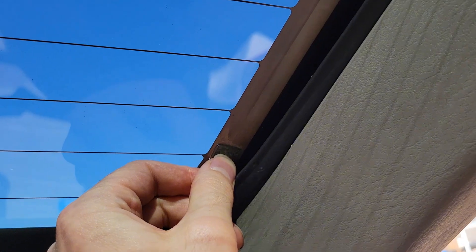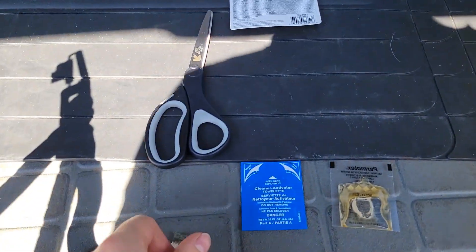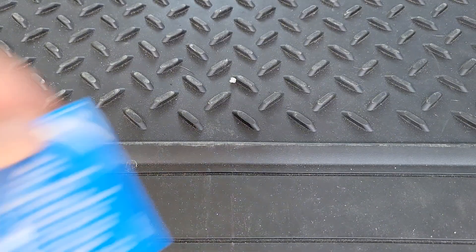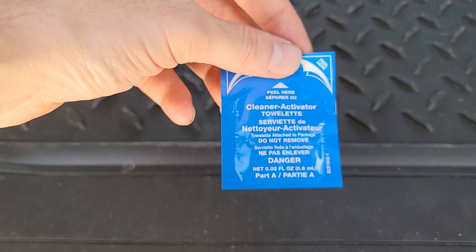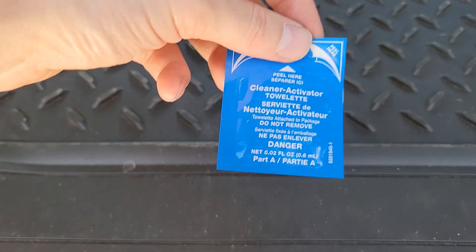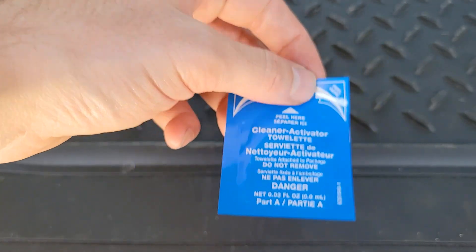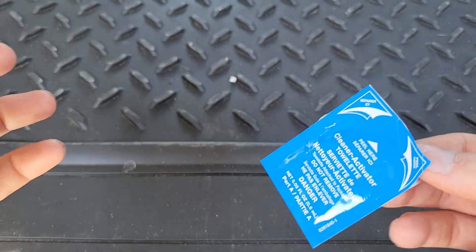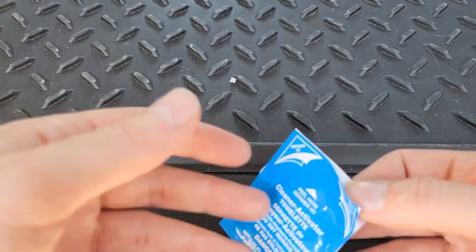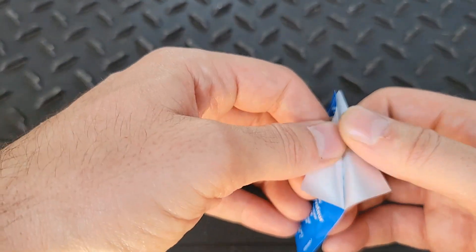The next step is to use the towelette and clean the surface. Now you'll notice it does say danger on it, and in the instructions they're very specific about not touching the towelette. At first I thought it was going to be more related to not wanting to damage whatever is on it or defeat the purpose of cleaning, but it's got danger on it so I'll be a little extra cautious.